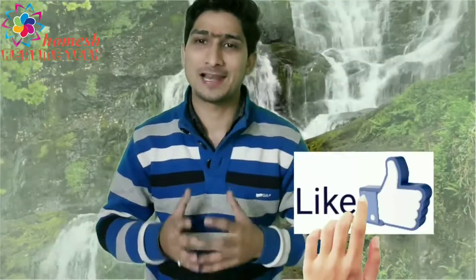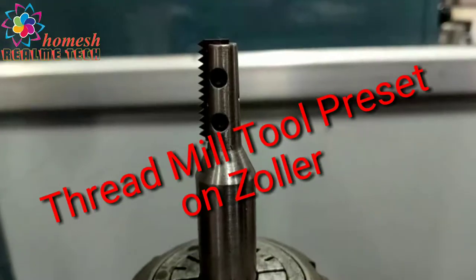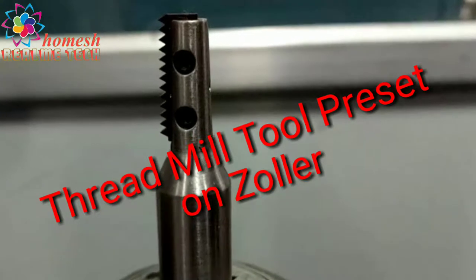Today I come up with a new video for you guys. If you like this video, don't forget to press like, share, subscribe, and the bell icon below. Today we learn how to preset a thread mill tool.